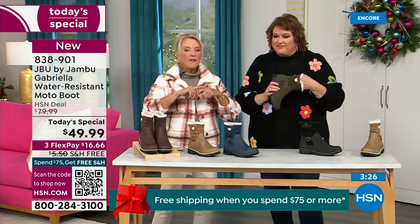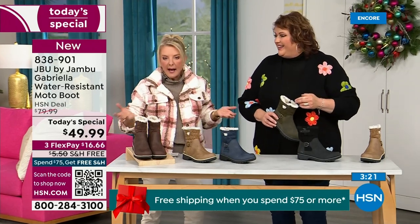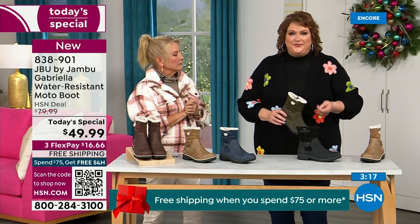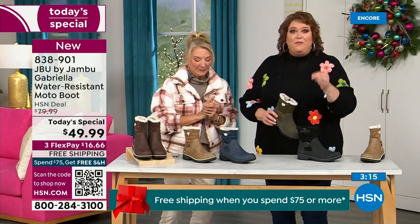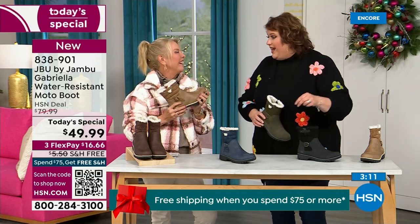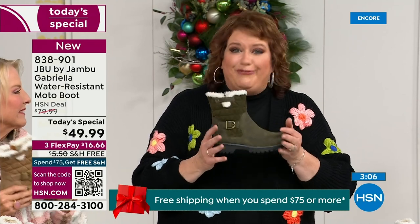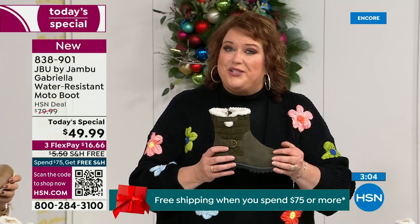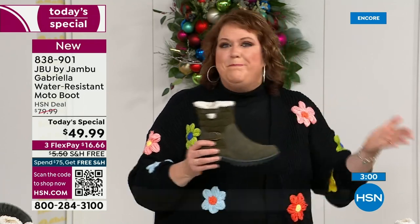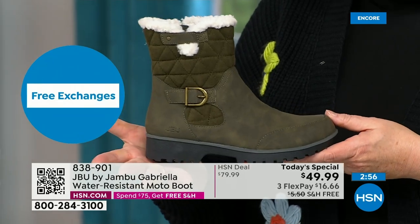The brown, the olive, and the navy are 100% exclusive to us. If you went to find Jambu at retail, these would be a $100 pair of boots — $99.99. They're just for you. Jambu made them exclusively for their fan club here at HSN and for the HSN customer. You cannot find the Gabriella anywhere else but here today.